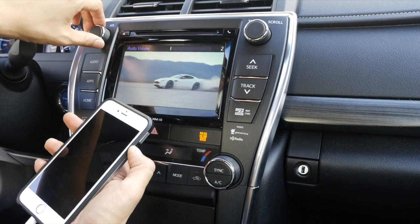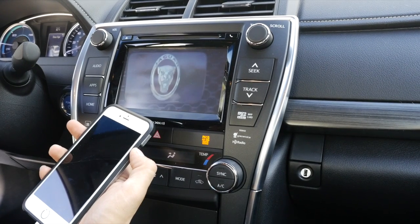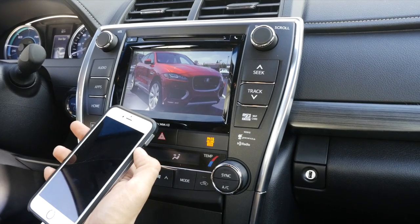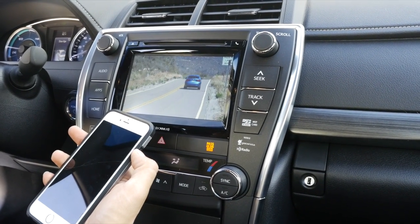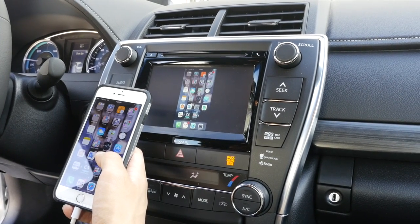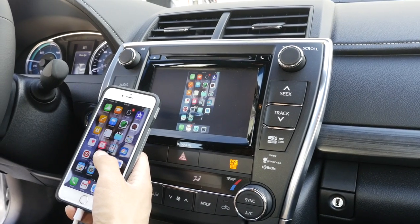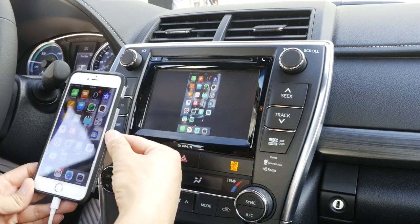Depending on your Toyota model, the lower trim model screens have a lower resolution, so the screen quality will not be as good as a screen from a higher trim model. The phone mirroring system is only controllable from your iPhone, so this touch screen will not be responsive to the phone's control.